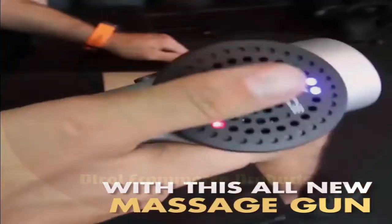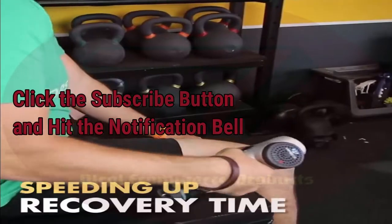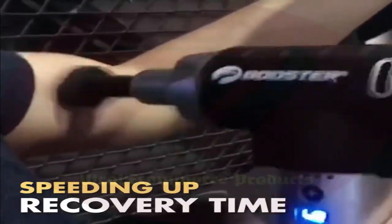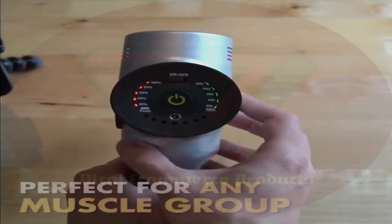This product is made with multiple massage heads that allow you to target even the tightest of muscles directly and much more deeply. It boosts blood flow throughout the affected areas, thus giving you a speedy recovery.